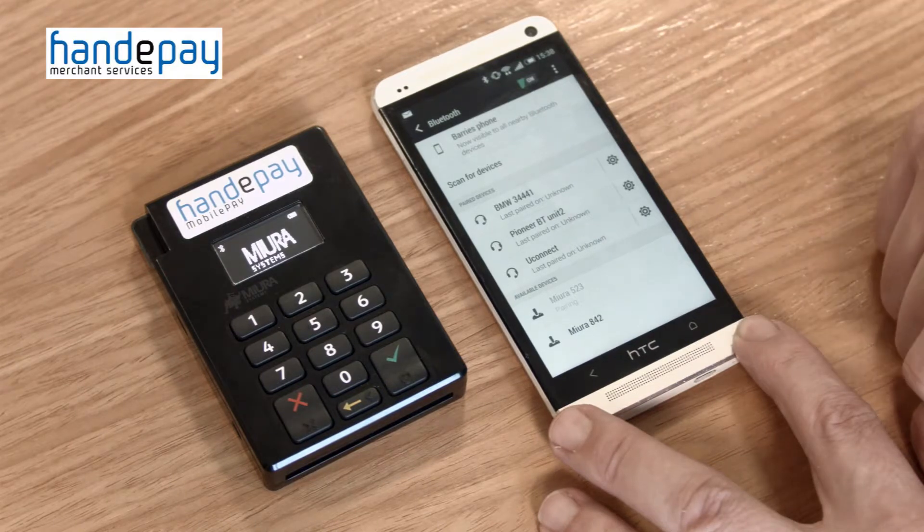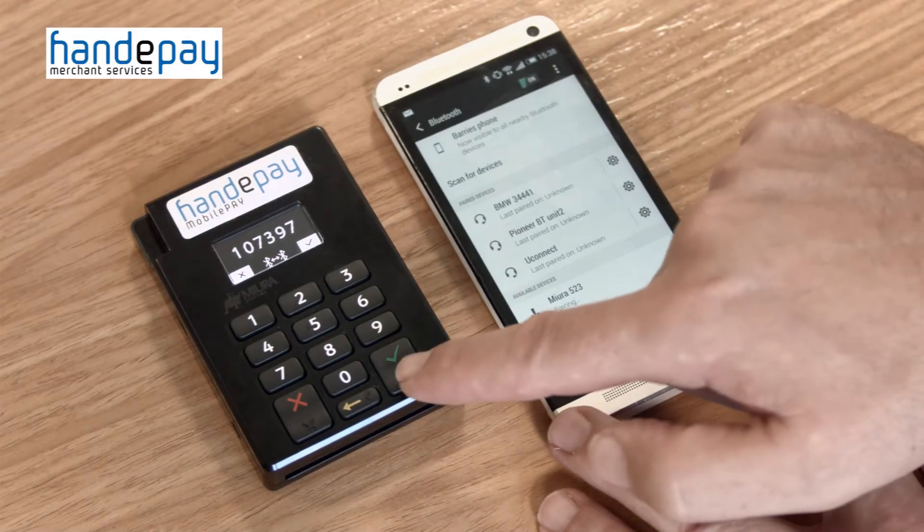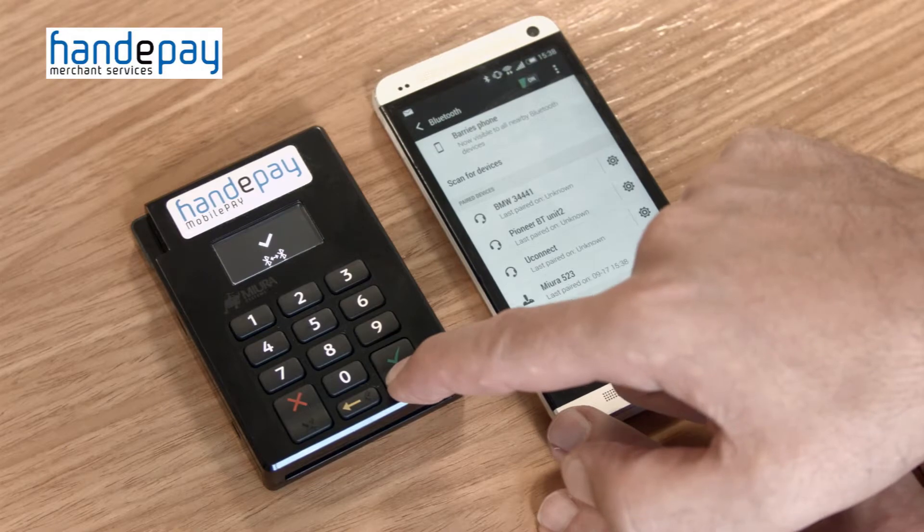Your Android device and mobile pay shuttle will now show a six digit number. If these match, press the green tick on the shuttle and connect or accept on your Android device.